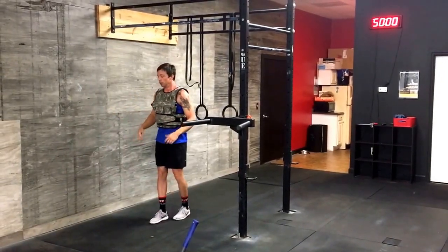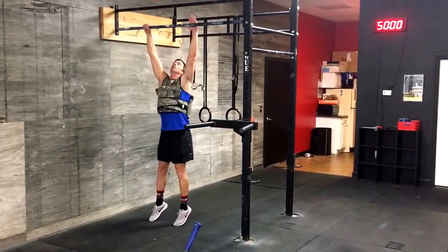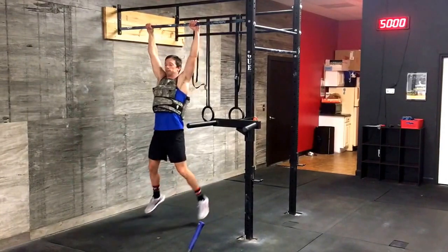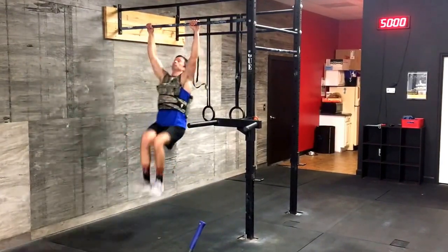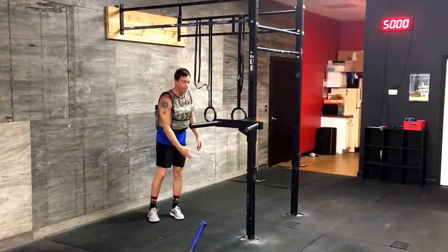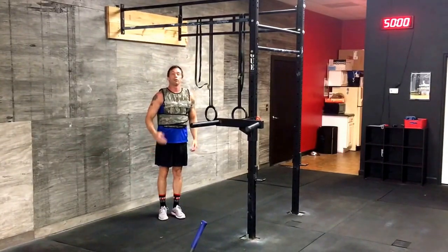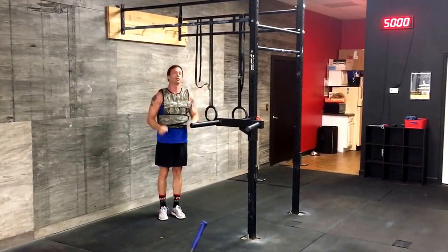Toes to bar — some of our ab limits. Hanging from the bar, it's an old CrossFit move. You're hanging all the way down where your feet come behind you, come up and your toes touch the bar between your hands.